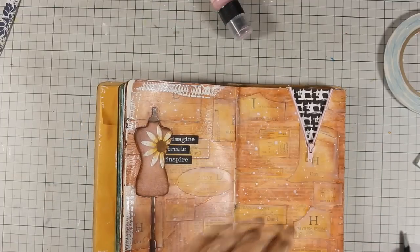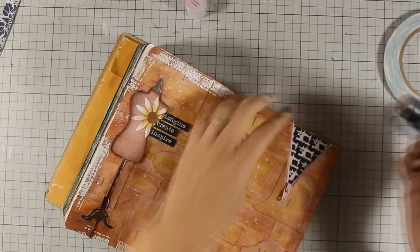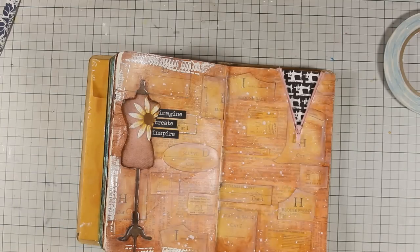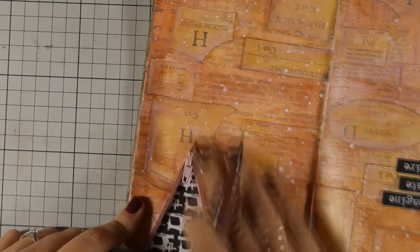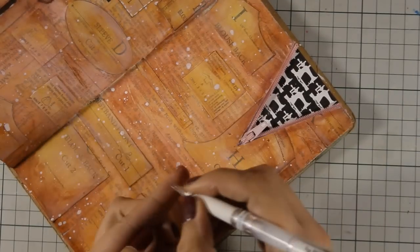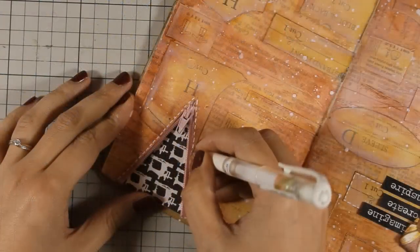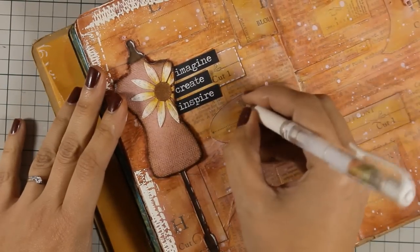Now that my zipper is in place, I will go ahead and do my shadowing. I will be using my distress paint - Victorian velvet - and just lightly going over the zipper with a dabber. I am going to use my brown big brush marker to go around the edges of the zipper to add some shadow, and finally I will be adding some faux stitching with my white gel pen. For those of you who have trouble using the white gel pen, look how I start out my pen once I get no results on my finger - so now it's working perfectly. I will go ahead and do some faux stitching not only around the zipper but also around all those patterns that I have stuck down on my background.